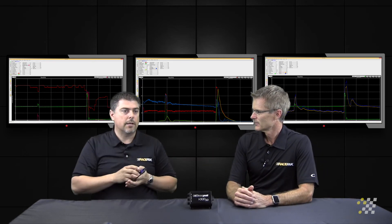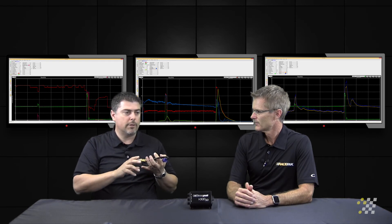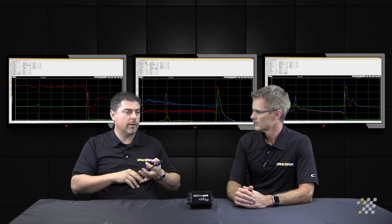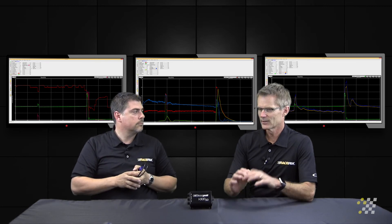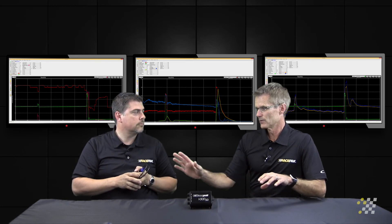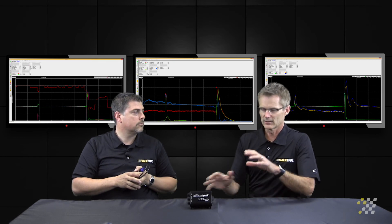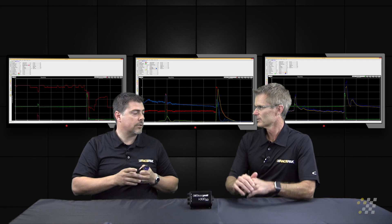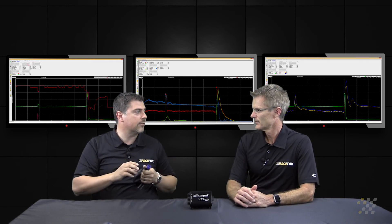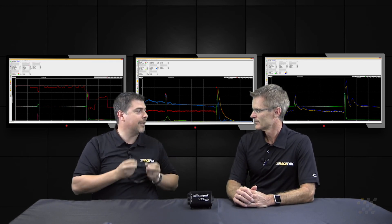Absolutely, yes. So you can go ahead and collect all the sensors' information, all the dash or any type of instrumentation, the data loggers — and the order doesn't matter. In other words, I could disconnect the dash, move it over and tee it back into another location. I could take everything out of the car, reconnect it all back up, and it still works. That's correct. All the information is organized within the system through the magic of the VNet cables.